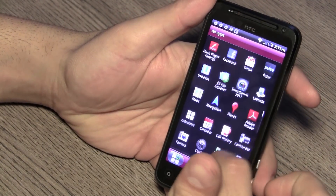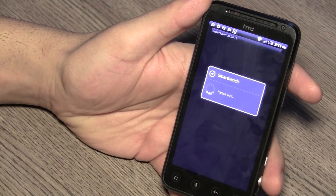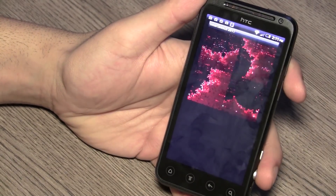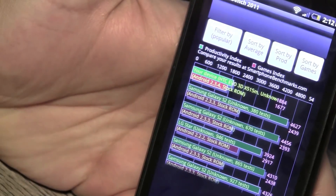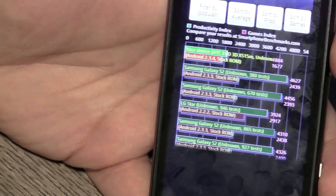Let's get into benchmarks — I've installed SmartBench to test the benchmark capabilities of this device. The device ranks in at only 1677 on the SmartBench index, which is not that great.